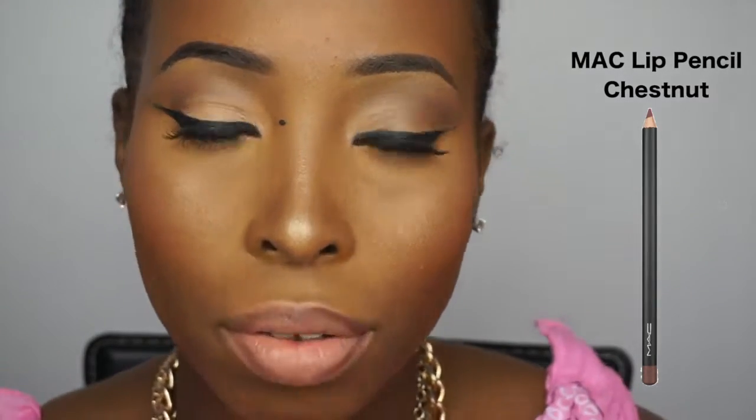For the lipstick I'm using something more skin-like — the MAC lipstick in Velvet Teddy, which is a really subtle, gorgeous looking lipstick. Then I'm lining my lips with the MAC Chestnut lip pencil to define my lips. I'm using a brush to blend both the lip liner and the lipstick together to give a sort of ombre effect, and I added more lipstick to blend everything together and make it gorgeous.